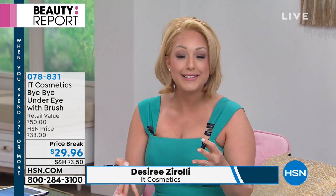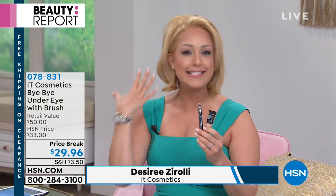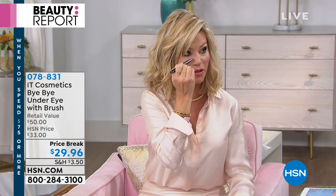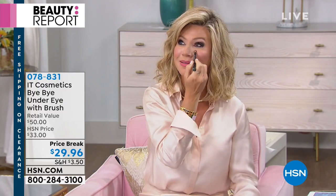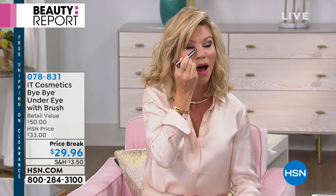Bye Bye Under Eye is the most iconic product IT Cosmetics has. It's full coverage — we have nine shades — and the difference is that a lot of concealers that give full coverage are so thick and heavy they crease and crack and make us look 20 years older. This is different. The brush does all the work. I'm covering freckles on my nose right now. Using a shade a little lighter gives the illusion of lift under the eye area.